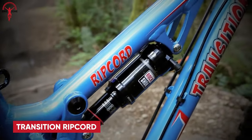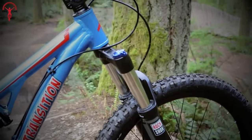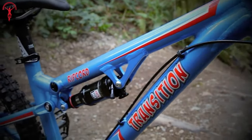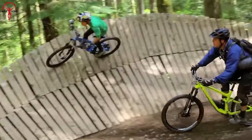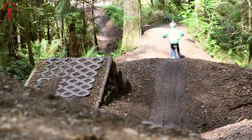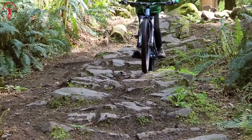To wrap it up, we have the Transition Ripcord — the ultimate do-it-all kids mountain bike made for maximum fun on any terrain. Whether tearing up singletrack trails with parents or hitting the bike park, the Ripcord is built to deliver endless smiles, with features borrowed from adult bikes.